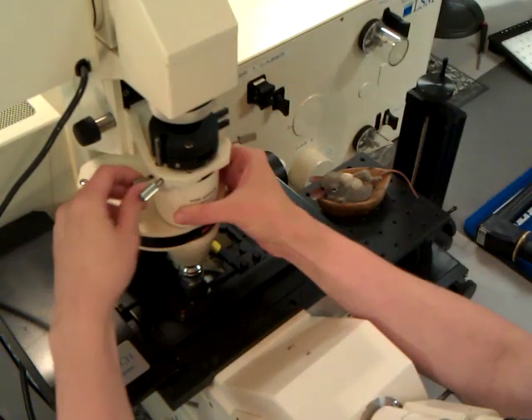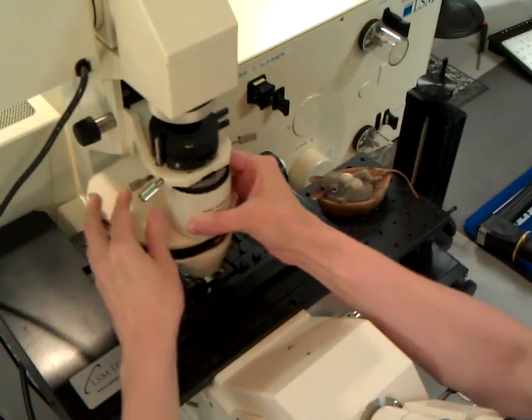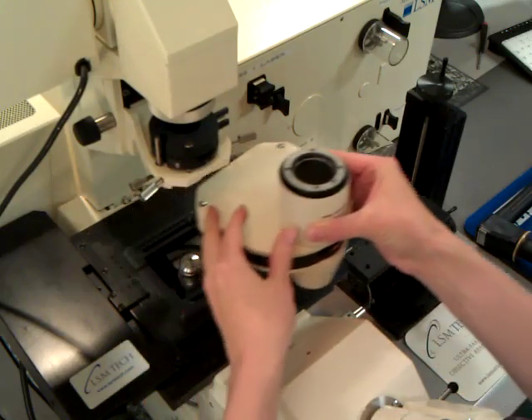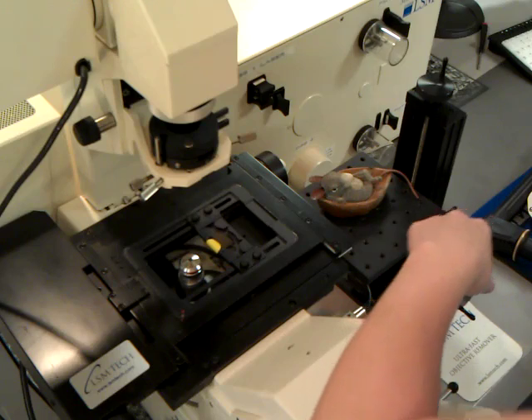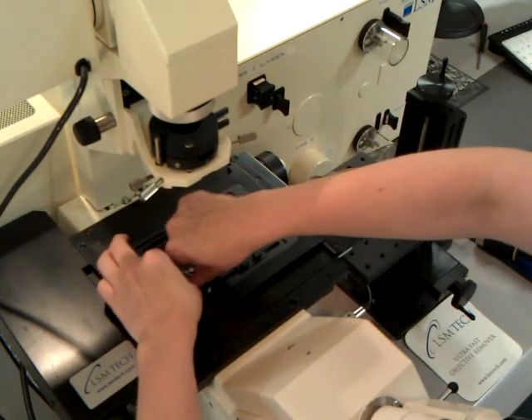This is the installation of the objective inverter on an inverted microscope. First, you remove the condenser and place it in a safe place. Then you remove the objective.